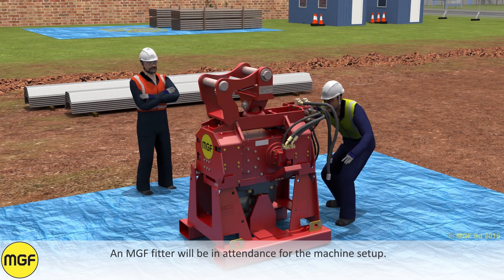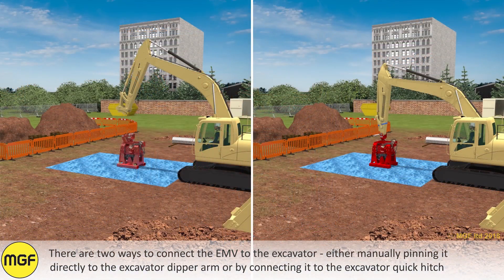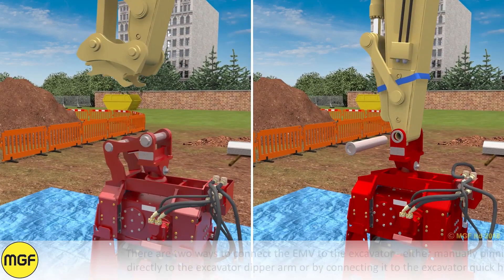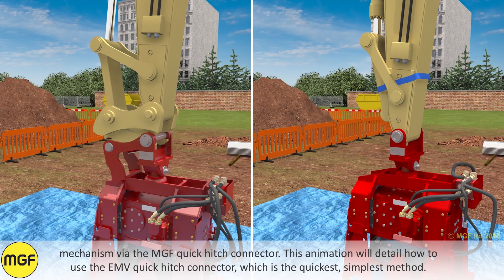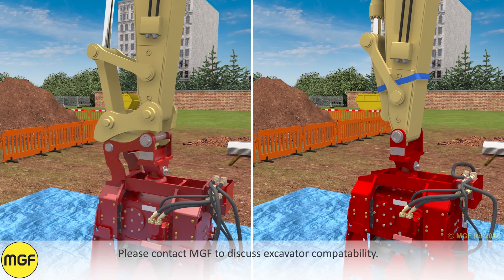There are two ways to connect the EMV to the excavator: either manually pinning it directly to the excavator dipper arm, or by connecting it to the excavator quick hitch mechanism via an MGF quick hitch connector. This animation will detail how to use the EMV quick hitch connector, which is the quickest and simplest method. Please contact MGF to discuss excavator compatibility.